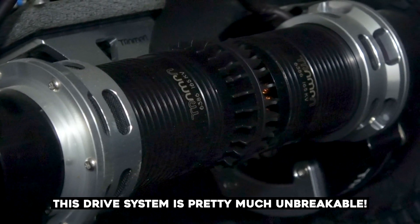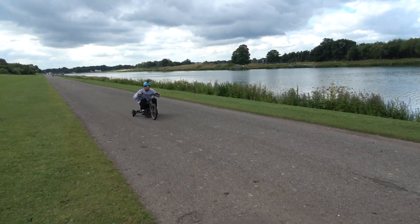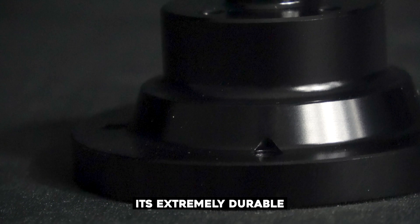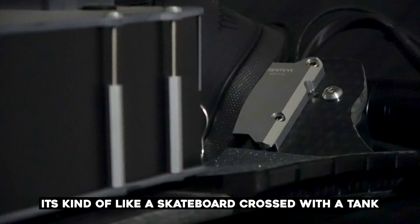Both the gears are concealed and this drive system is pretty much unbreakable, hence why we use it on our electric drift trikes. All the parts are CNC'd so they fit perfectly together. It's extremely durable but also quite heavy and loud — it's kind of like a skateboard crossed with a tank.